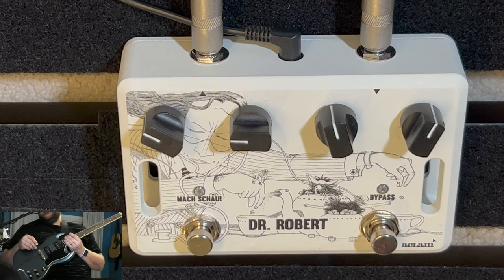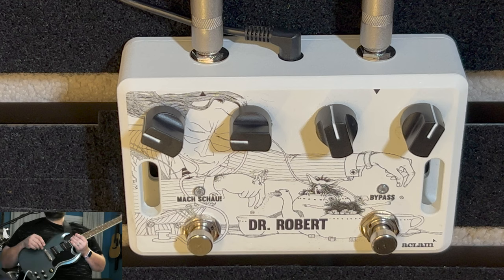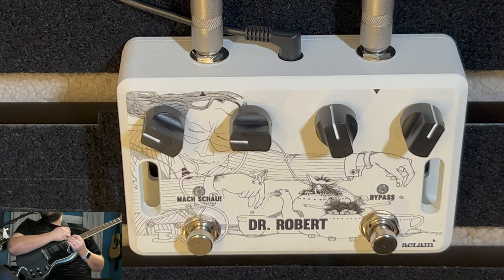The Dr. Robert pedal is basically a UL 730, and the company is called Klom. What they did was they went out and found a UL 730 and basically tried to match the circuitry to make this pedal. This pedal was based on that amplifier, which was actually used during the Revolver era — hence the Dr. Robert.